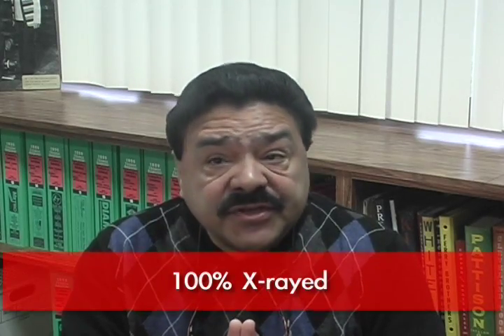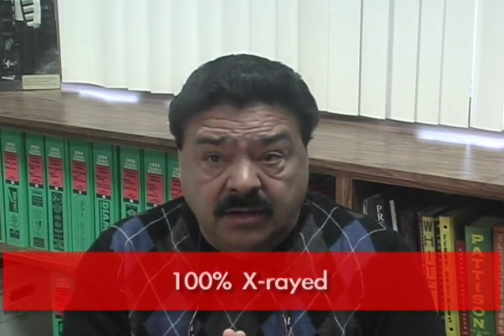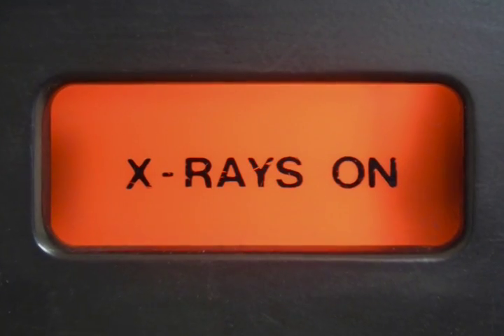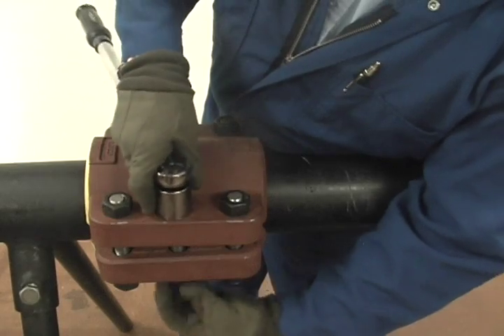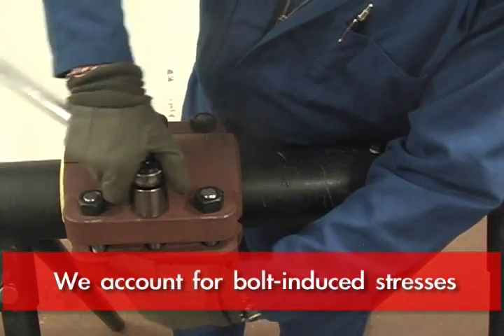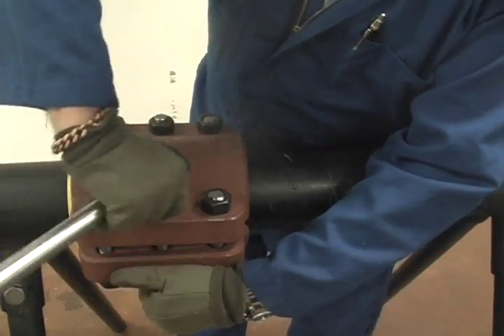Our split sleeves are 100% x-rayed. All the welds on the pressure-containing parts are x-rayed. Nobody else x-rays every fitting. We also include bolt-induced stresses — the bending stresses imposed by the bolts — which is a big force.